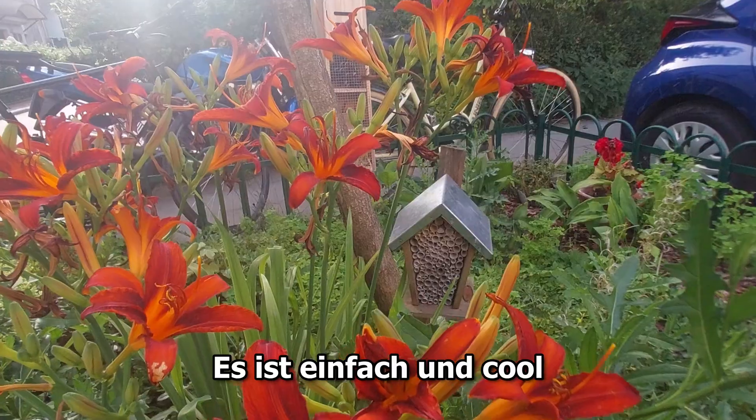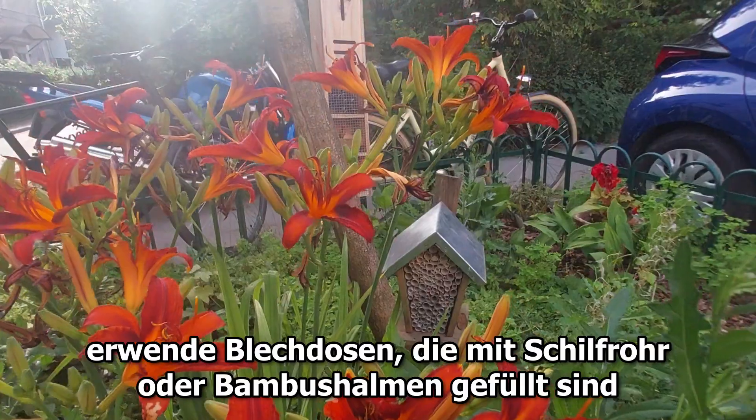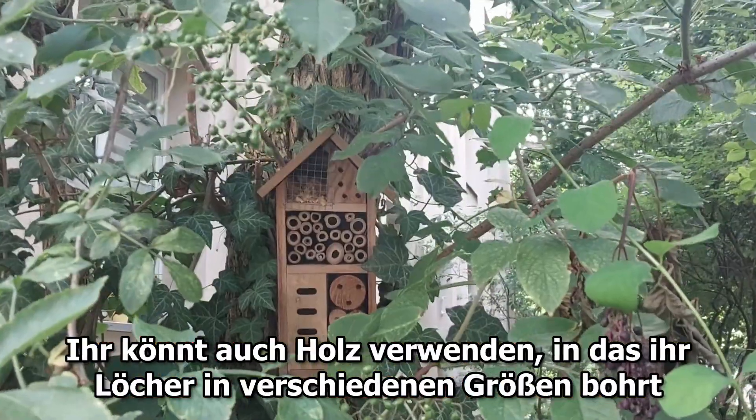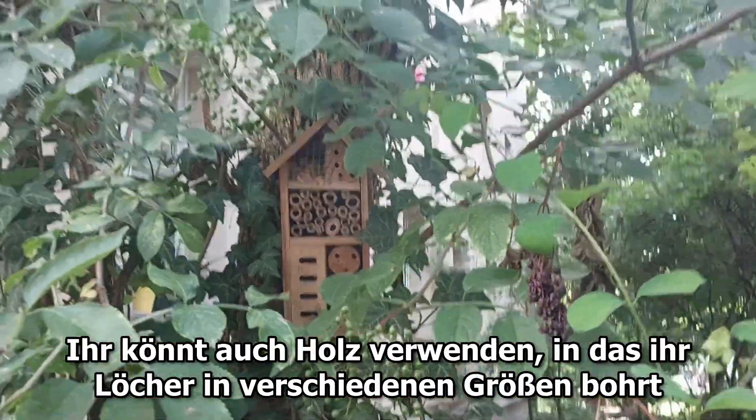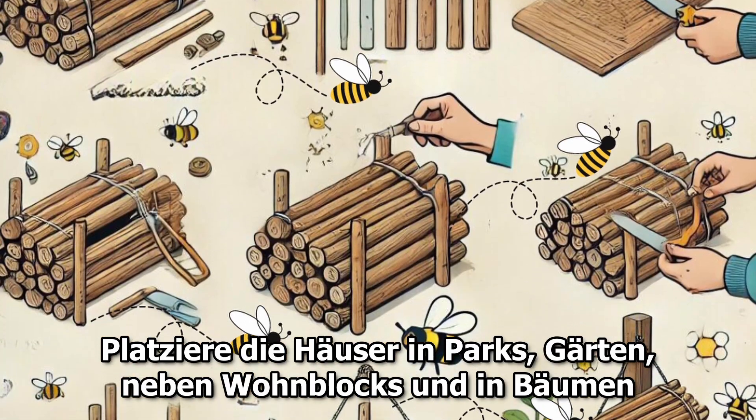Tip number one: build huts for bees and pollinators. It's simple and cool! Use tin cans filled with cane or bamboo stalks. You can also use wood with holes drilled in different sizes.